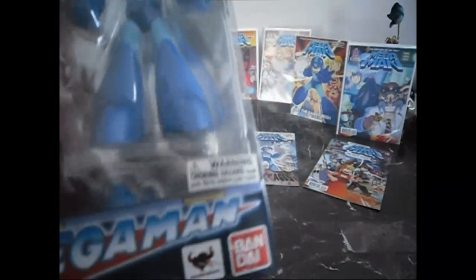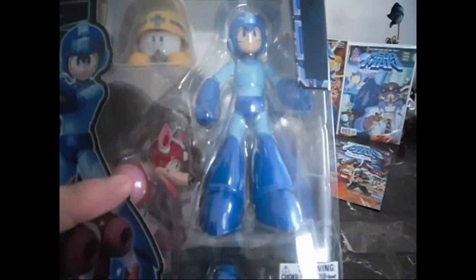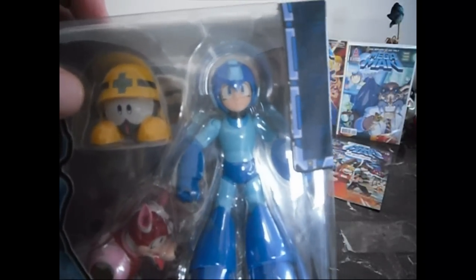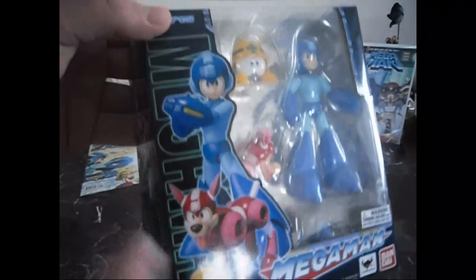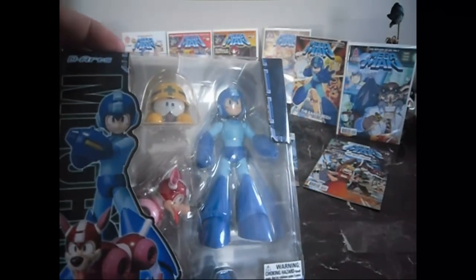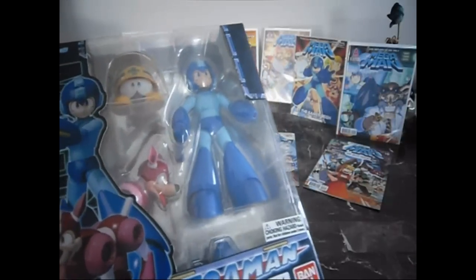It's made by D-Arts and Bandai, of course. There's the Mega Man figurine, Rush over here, and the little robot that's called Metal FX — spelled M-E-T-A-L-F-X. I actually looked that up; it was interesting to find his name because I didn't even know it for a long time. As you can see, there's art on the box that's very true to the figurine, the comic book series, the video game series, and the cartoon series.